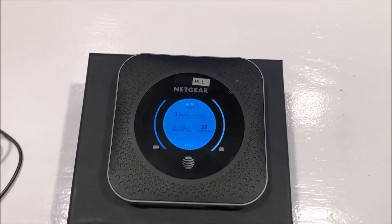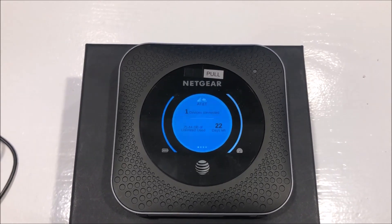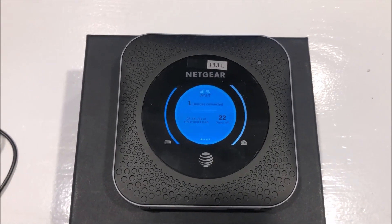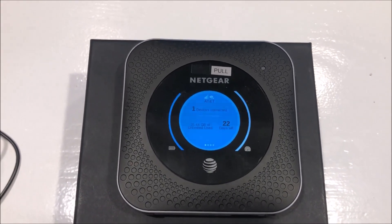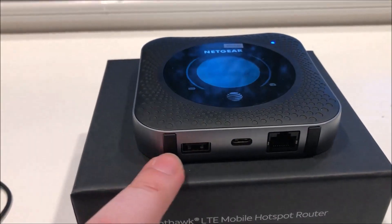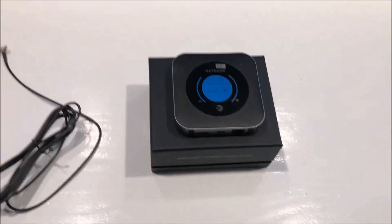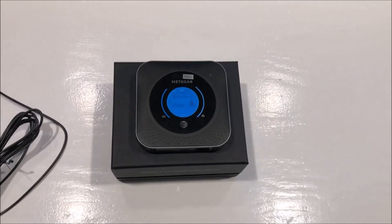This is a quick video to show you how to improve the performance of your Netgear Nighthawk M1 wireless cellular router. They have these antenna ports down here, and you can purchase an antenna to improve performance. I've done just that.